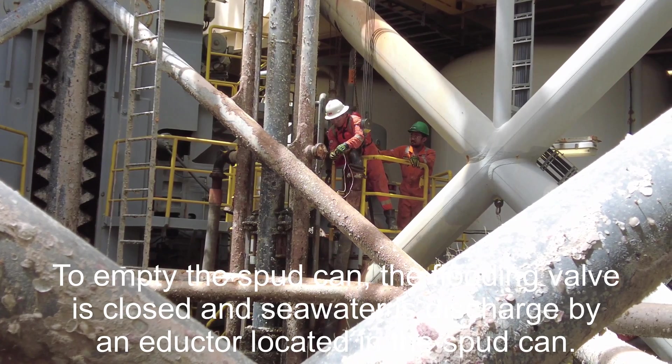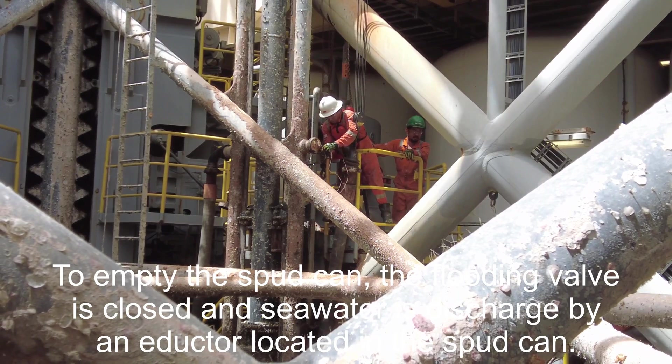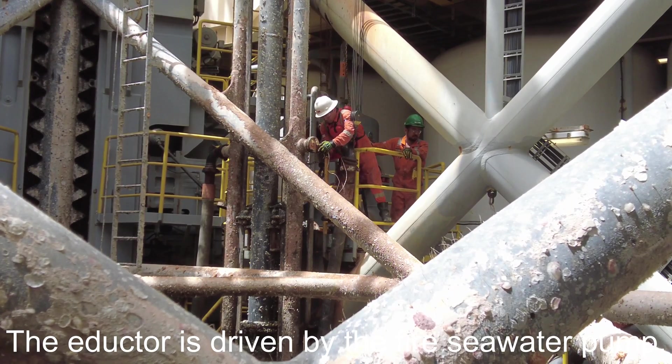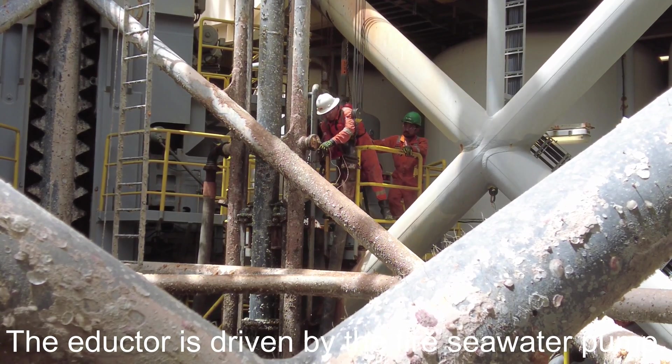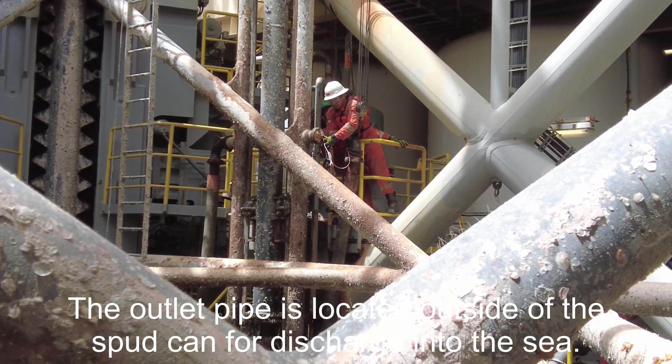To empty the spud can, the flooding valve is closed and seawater is discharged by an inductor located in the spud can. The inductor is driven by the fire seawater pump. The outlet pipe is located outside of the spud can for discharge into the sea.